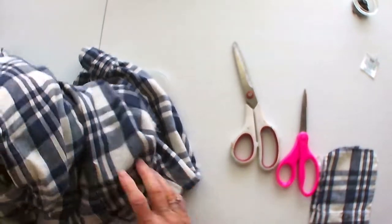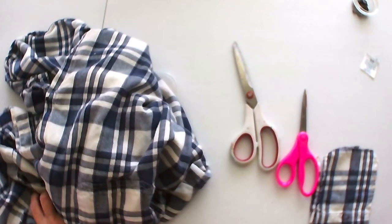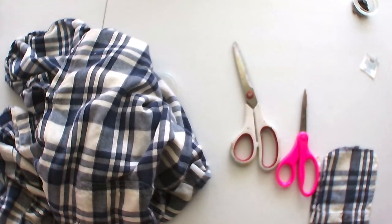These scissors are just sawing through this material. Let me see if I can find some Tim Holtz scissors to see if they work any better. I've got a ton of scissors but none of them are for cutting material.